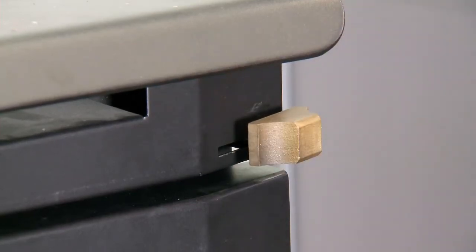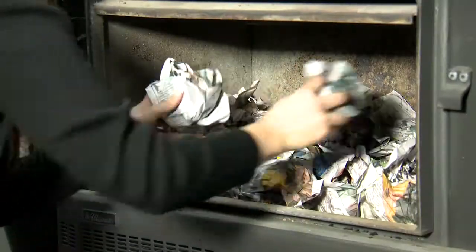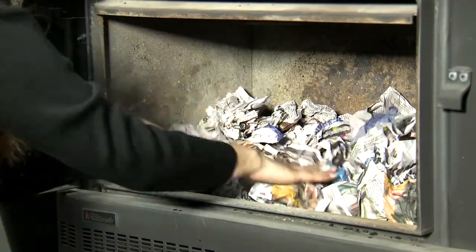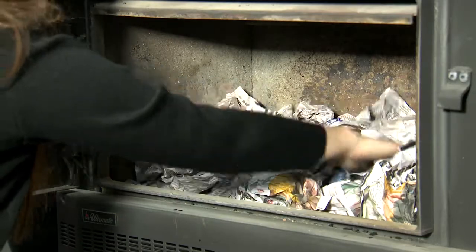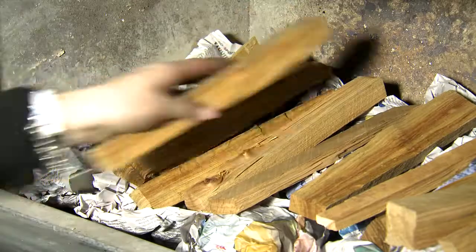Firstly, make sure that the air control knob is set to the maximum or right position. Place balls of crumpled newspaper directly on the base of the firebox. Make sure you spread the balls out to the edges of the firebox. Now place plenty of small dry kindling